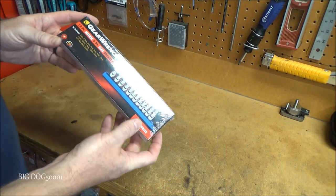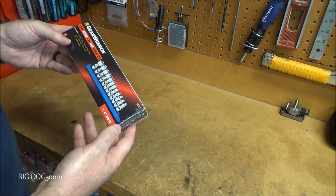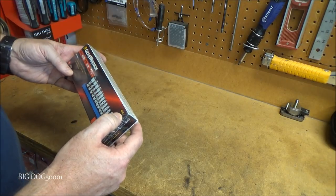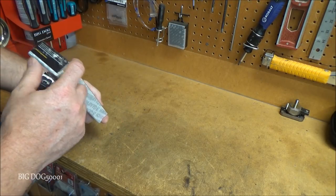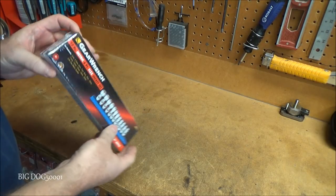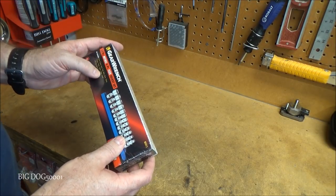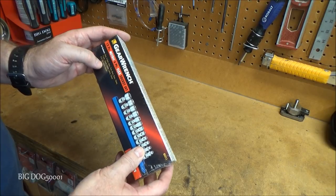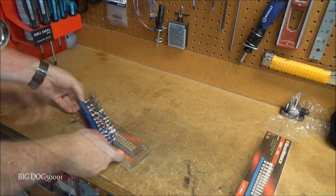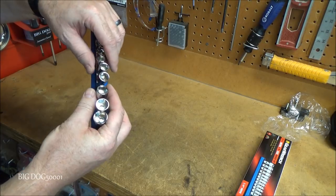Up next, more GearWrench — this is the little brother to the 3/8-inch set I bought. It's the 12-piece metric six-point flex socket set, part number 80311, made in Taiwan. It goes from 5mm all the way up to 15mm, doesn't skip any sizes, and in fact it includes a 5.5mm also.